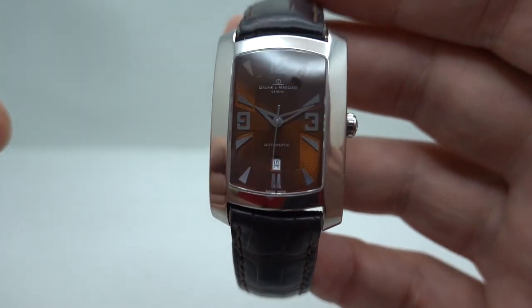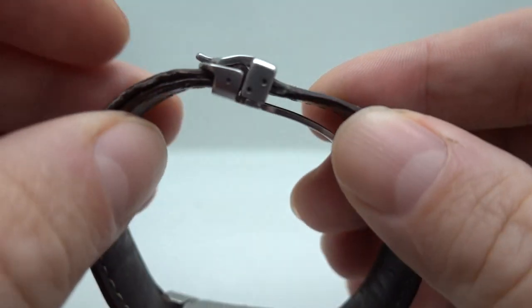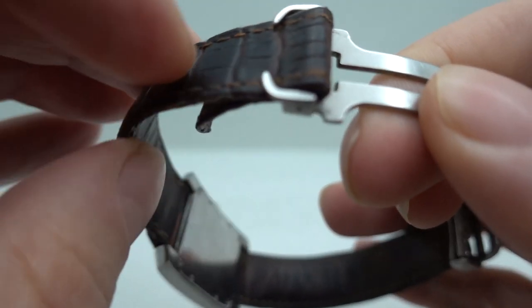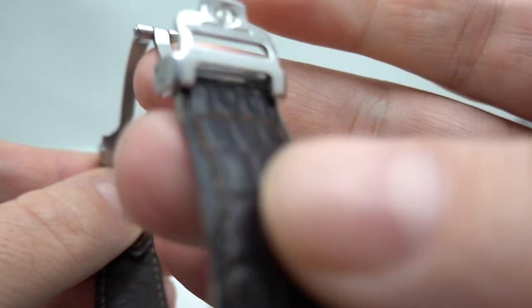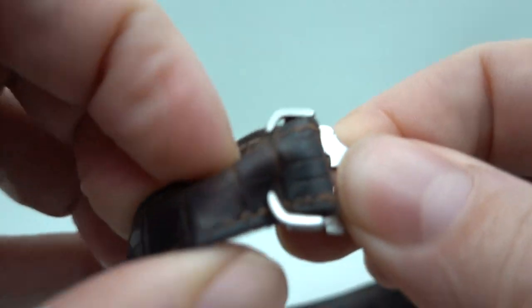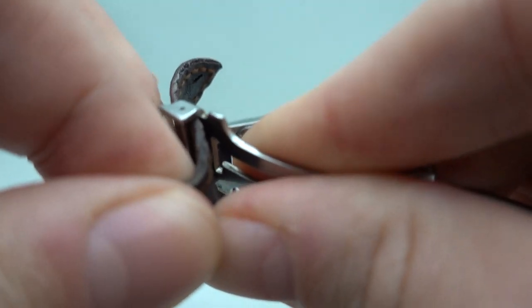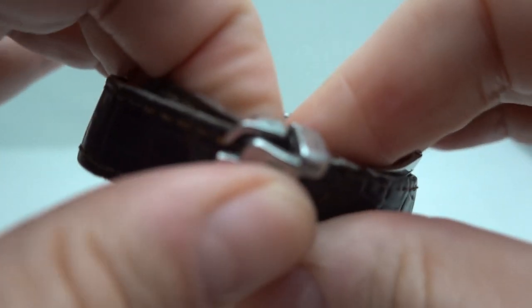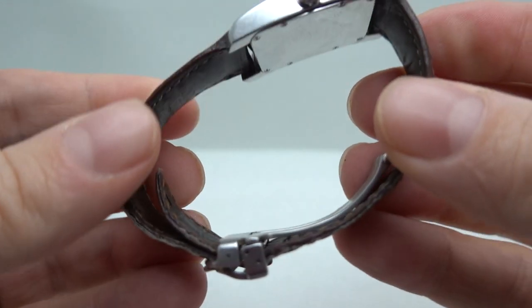We've got our calendar which is quick-set, and it's got the original clasp. Now these are what's known as Cartier-style clasps — very nice. You see that the strap actually goes over and under; there are no holes in this part of the strap, no holes in either side. So to adjust it you pop that bit out, move the strap down a bit, and pop that bit back over and under like so, and it clips back down. It's very secure.